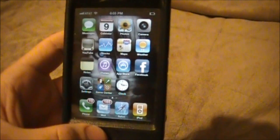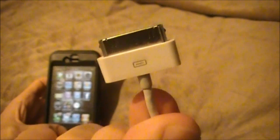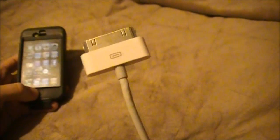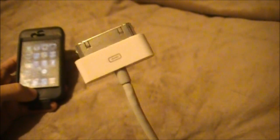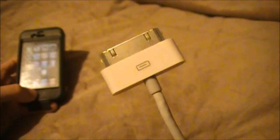The first thing you're going to need when you put your device into DFU mode is this — the 30-pin USB cord. You can find these at your local Apple Store, Walmart, anywhere that sells iPhones, iPod Touches, or iPads. What you're going to do first is plug this into your computer by USB. Just make sure there is power going to it — that's the main key.